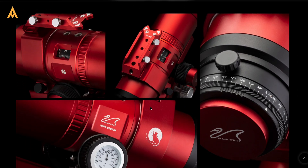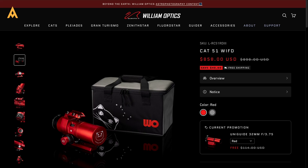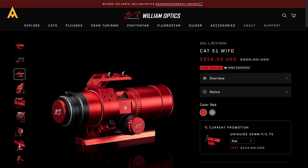The Red Cat 51 is a legend, featuring a 51mm aperture and a quadruplet apochromatic design. It's compact, lightweight, and delivers consistent performance.